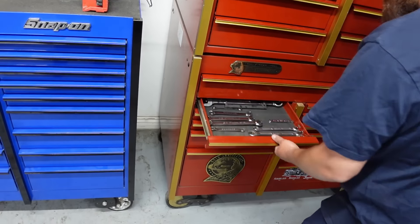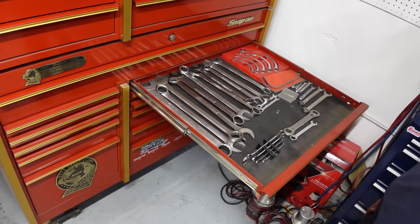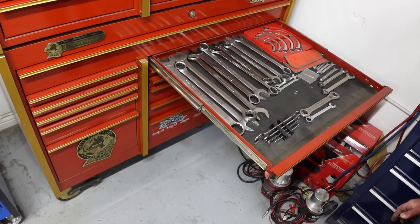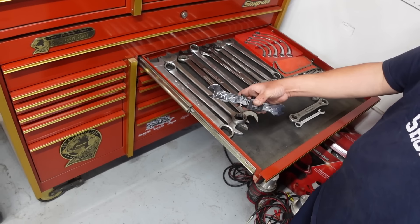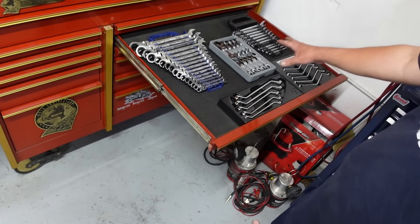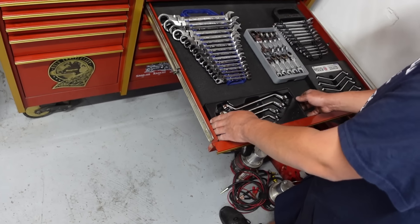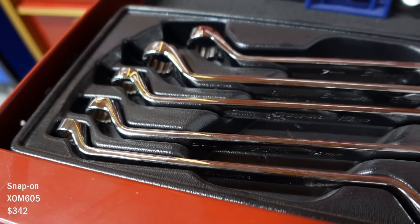This is just all wrenches and stuff — SAE also. Some bigger stuff but I don't really use SAE much, I use a lot more metric. And I got thin wall SAE too. Some more metric wrenches — I bought these thinking I'd use them a lot more but you can tell they're still almost brand new. I bought them because of the offset.